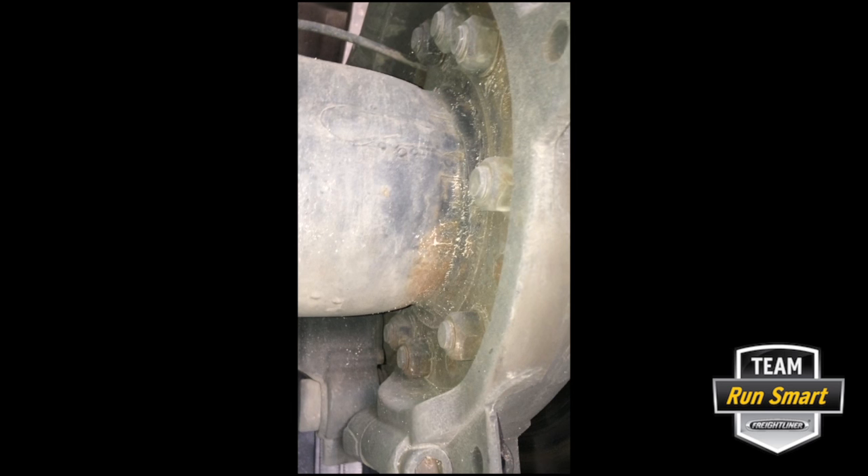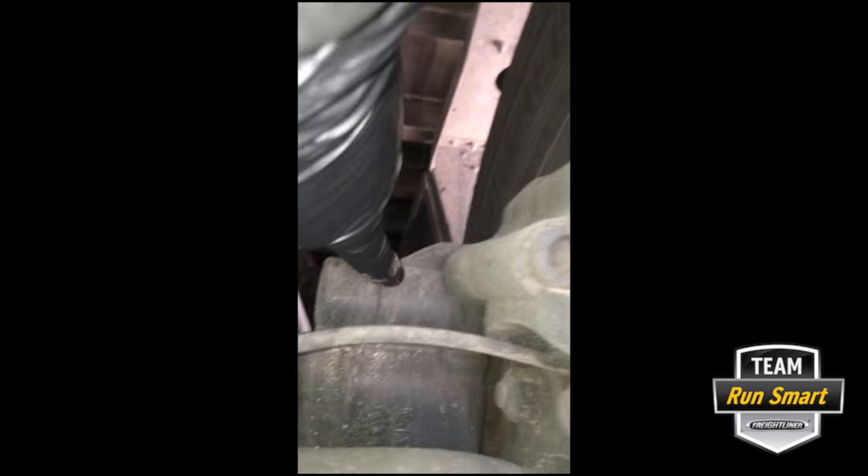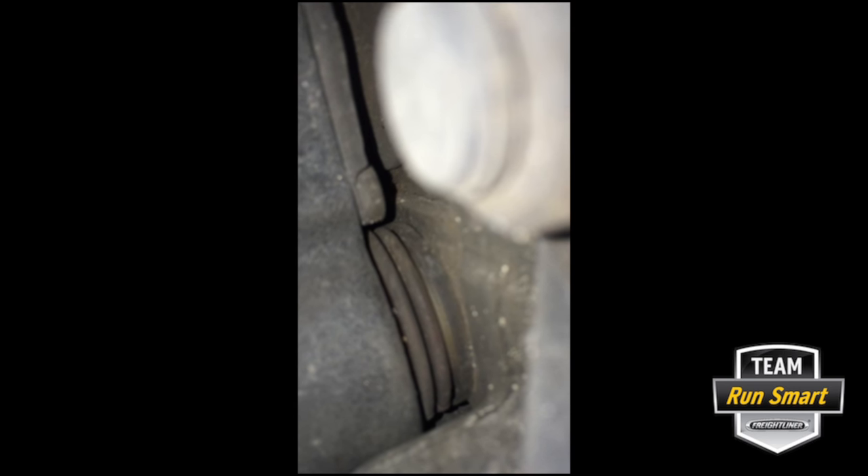Whenever you apply clamping force to the rotor, that energy has a place to go — it goes into this bracket and into the chassis of the truck. Right here is one of the sliding pins I've talked about. The caliper actually slides on this pin; there's one here and one up here on the top. There are some rubber accordion-looking boot things there.